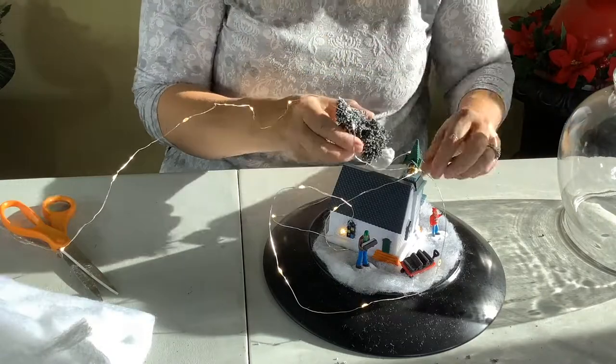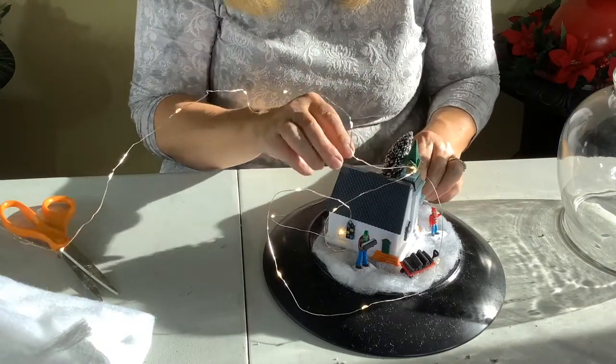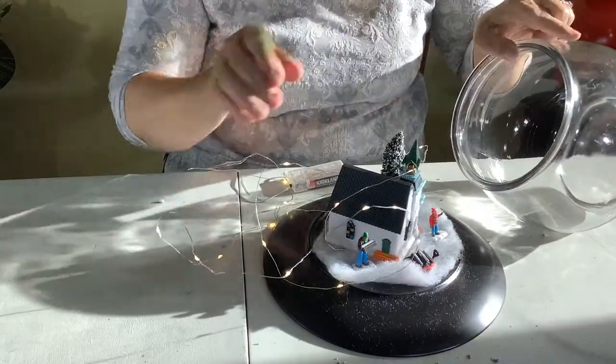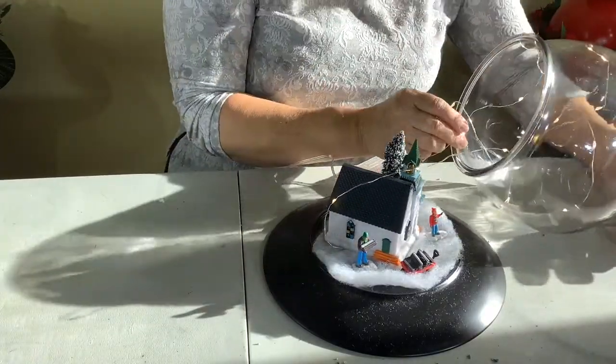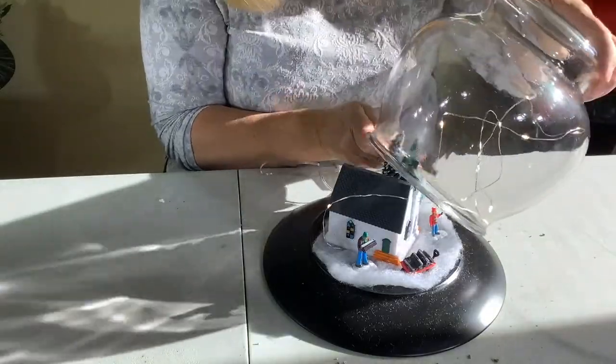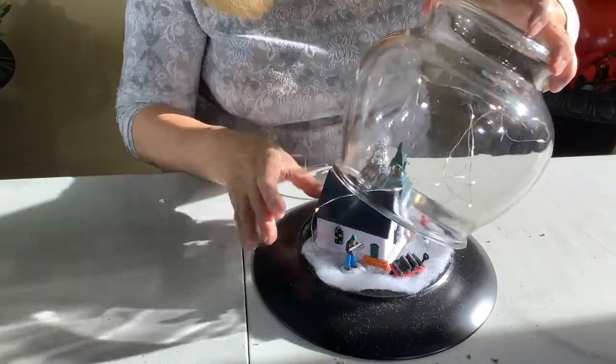This is a very easy craft that anyone can do. Just reuse what you have around the house, like an old plate and an old vase. Flip it upside down, put some little people in there, and ta-da, you've got a snow globe.